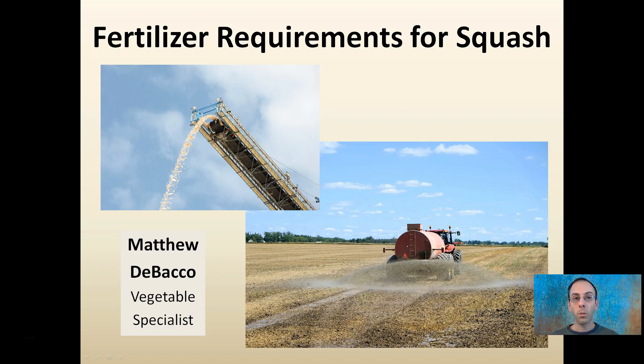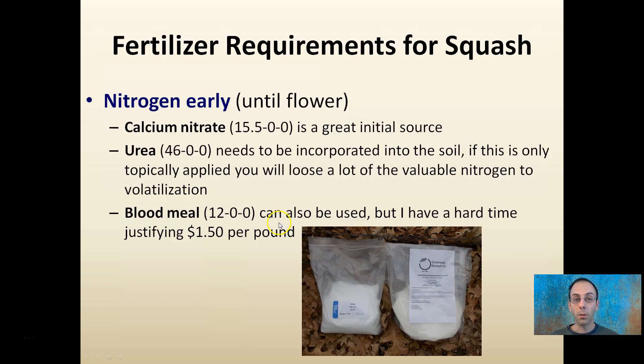I'm going to go over some fertilizer requirements for squash. Whether you're organic or buying commercial fertilizer, it's important to always get a soil test for your fields and use that as a gauge for initial amendments. However, there are two fertilizer classes you should have on hand if you are growing squash.